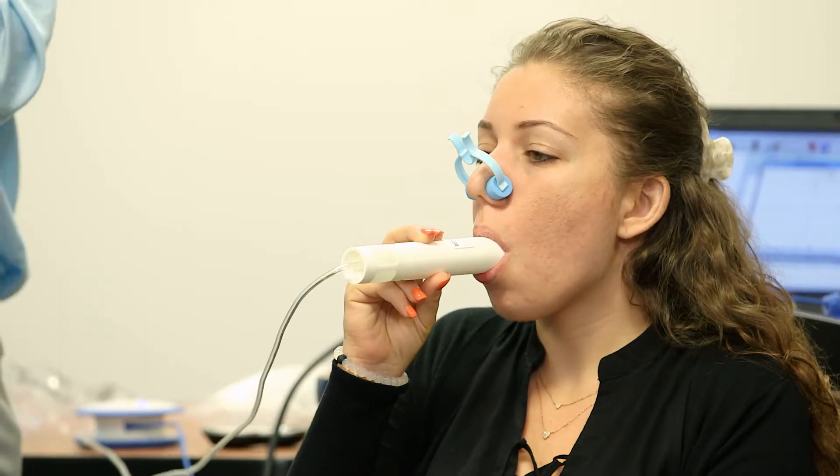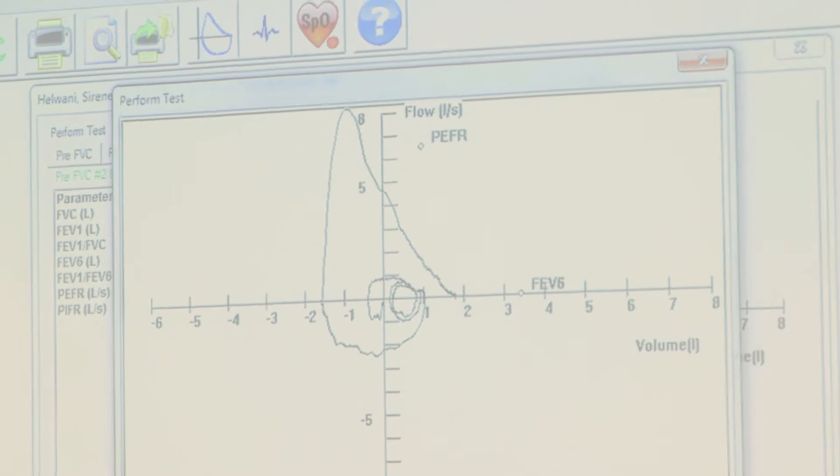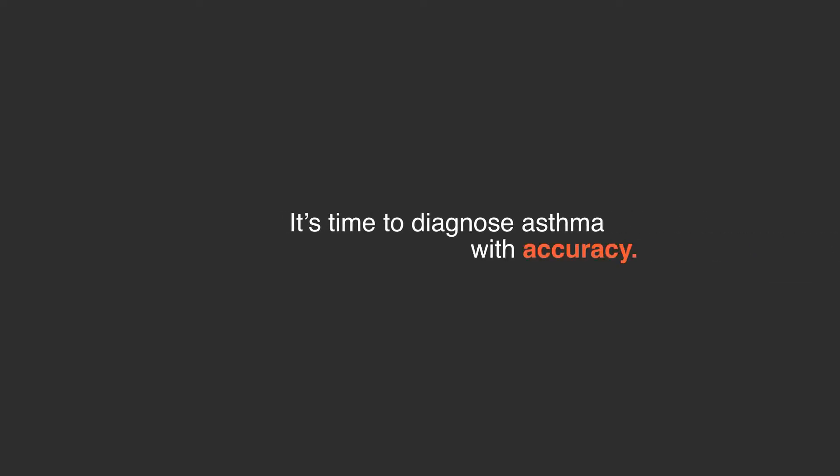There's no needle pokes and there's no pricks. There's nothing that's painful to the patient, so it's non-invasive testing. We can learn a lot of information about their breathing function with that simple procedure, and it will give them a quick and very dependable asthma diagnosis for children and adults.